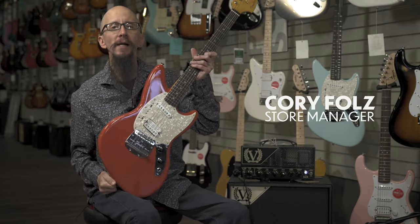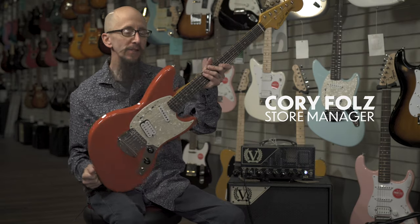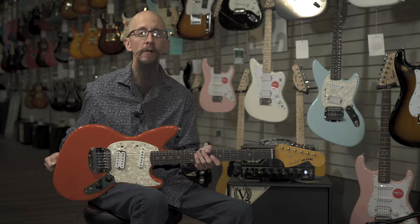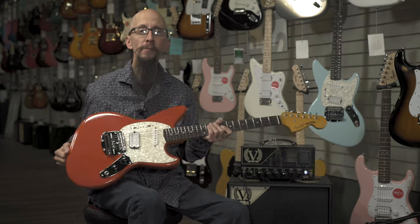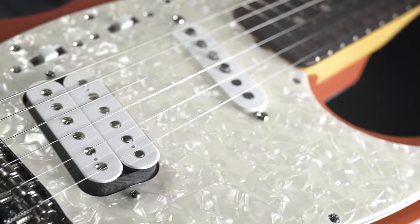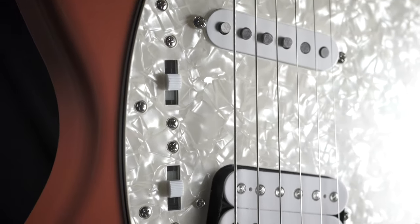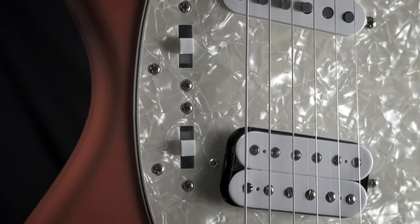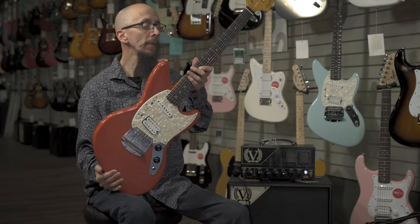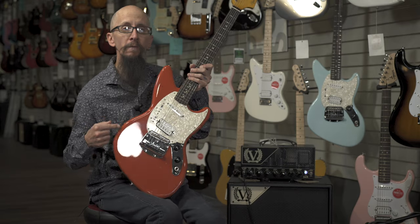This is the Fender Jag-Stang reissue. This iconic guitar was created for the legendary Kurt Cobain of Nirvana fame, and has been used by lots of rock and rollers and indie artists. It features vintage-style Fender pickups that can be placed in or out of phase, the classic Mustang tailpiece and vibrato.